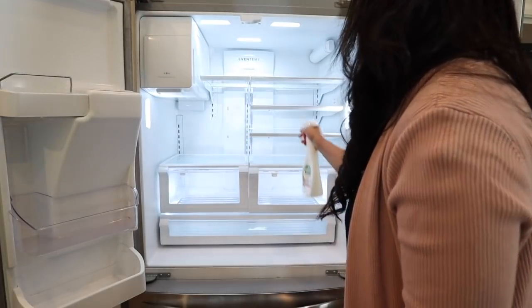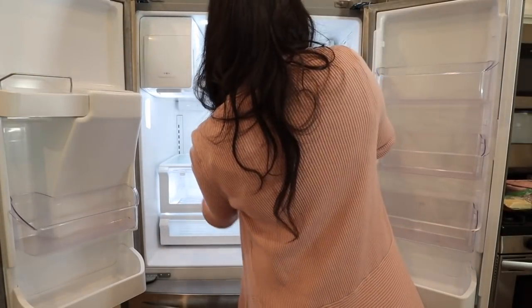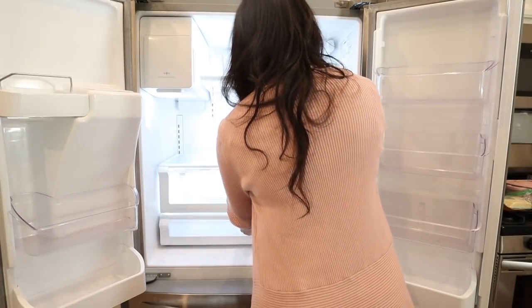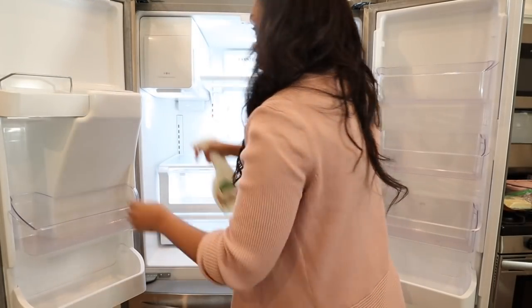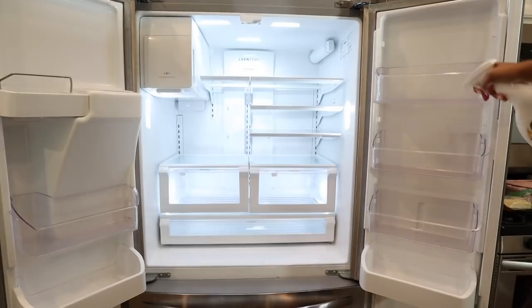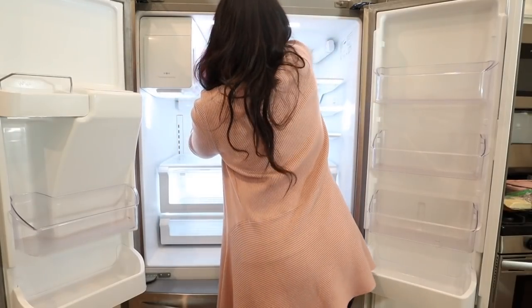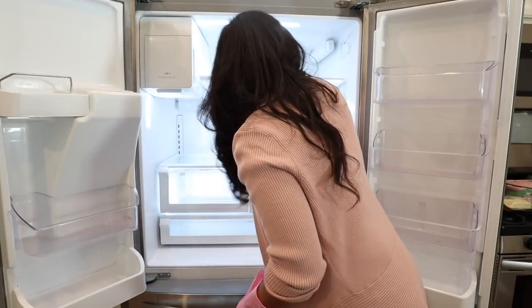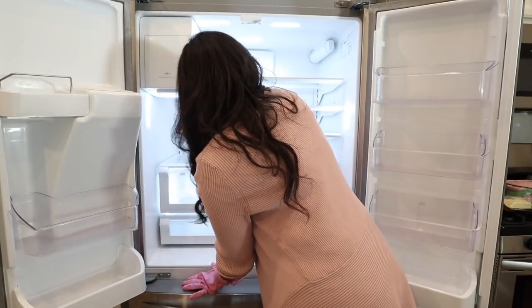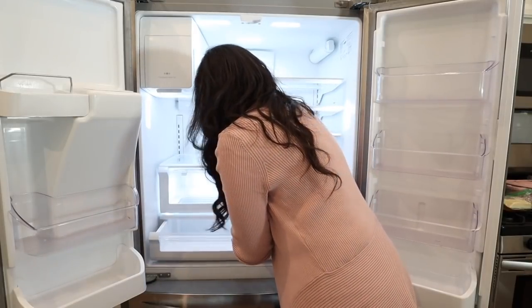Now that we have everything taken out of the fridge, I went ahead and used my vacuum cleaner to pick up any large crumbs, and now we're going to be wiping everything down with my disinfectant spray. What I recommend is before you go to the grocery store, give your fridge a good wipe down — you don't have to take everything out, just kind of shift things over. I keep up with cleaning my fridge once a week so I don't have to take the drawers out very often.